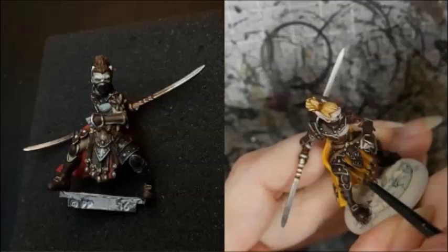I painted the ropes around his waist Steel Legion Drab, and then washed them with Agrax Earthshade.